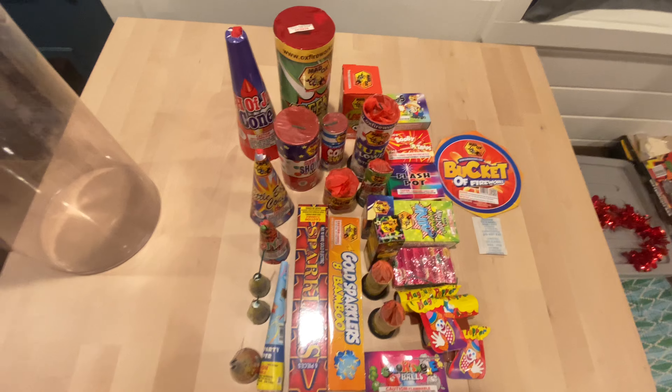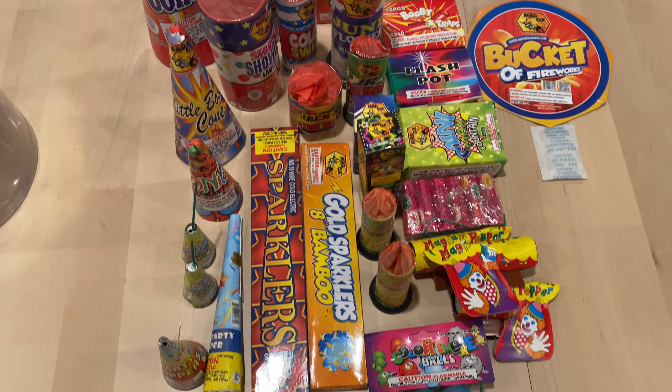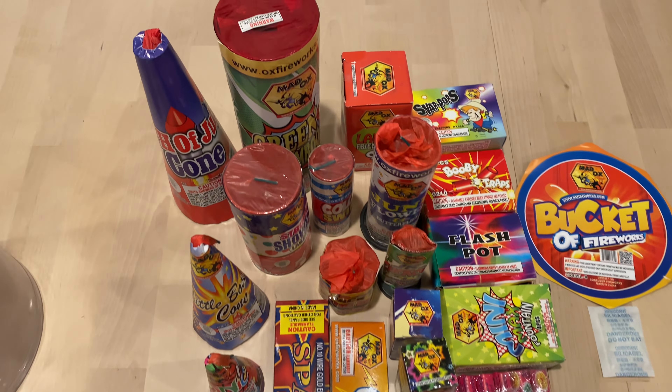So that's all you get in the bucket of fireworks by Maddox. Thanks for watching guys and we'll see you in the next upload.